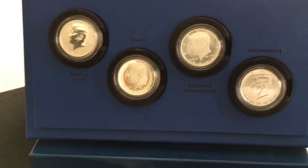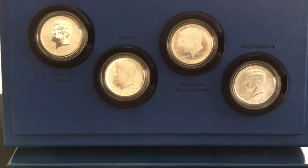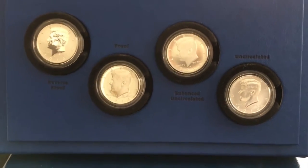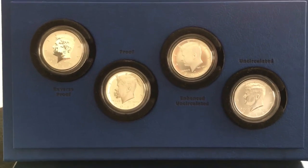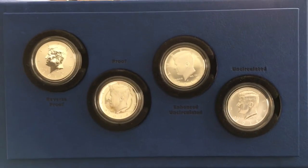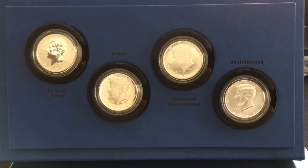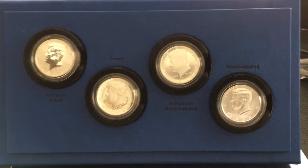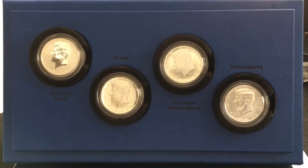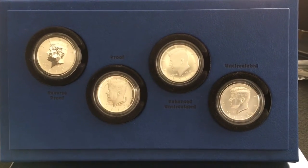This is my Kennedy quarter set. It has the four different variations: the uncirculated, the proof, the reverse proof, and the enhanced uncirculated. These are really cool — I think this set's going to do very well. My dad's a numismatist and he's not really into the bullion stuff, but he's into all this collectible stuff and he seems to have an eye for this sort of thing. So he bought this set for me, which was really, really nice of him since he saw that I was getting into metals.